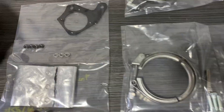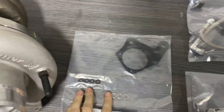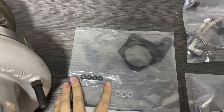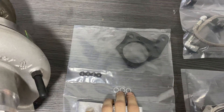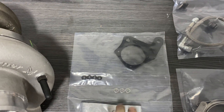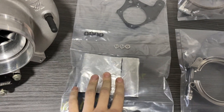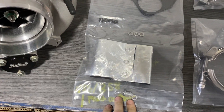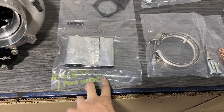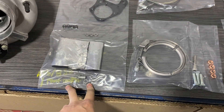We have the EWG bracket, some spare wastegate nuts — as they are a rare fine thread, we will include these in case you lose them. We have some extra adjustment shims, and we have the heat blanket for the electronic wastegate. This is also a spacer for the EWG system.